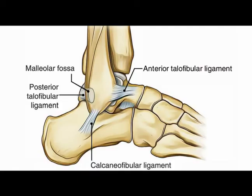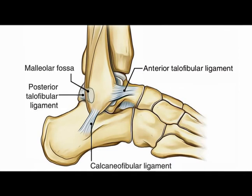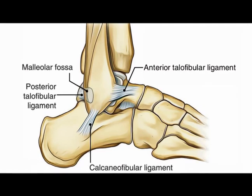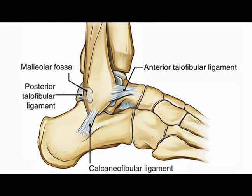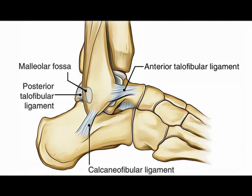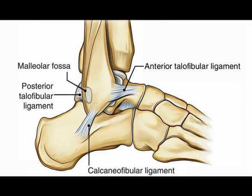So you have three ligaments on the lateral aspect of the ankle that attach the fibula bone to either the talus or the calcaneus: the anterior talofibular ligament, the calcaneal fibular ligament, and the posterior talofibular ligament.